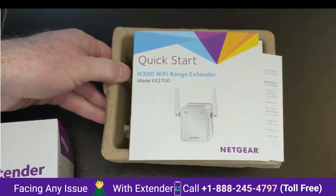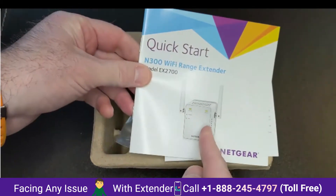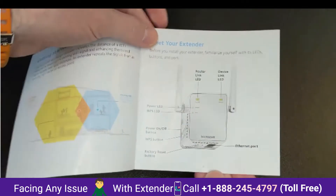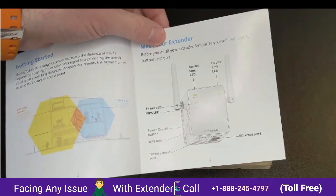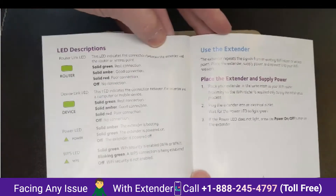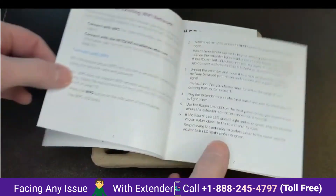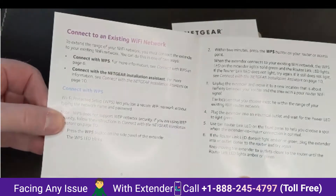As expected, it comes with a quick start guide telling you how to use it. And here you'll see some of the instructions on how to use the extender. And if your home hub doesn't have a WPS connection, then there is another method to connect, but that's the best way. It comes with a warranty, of course.